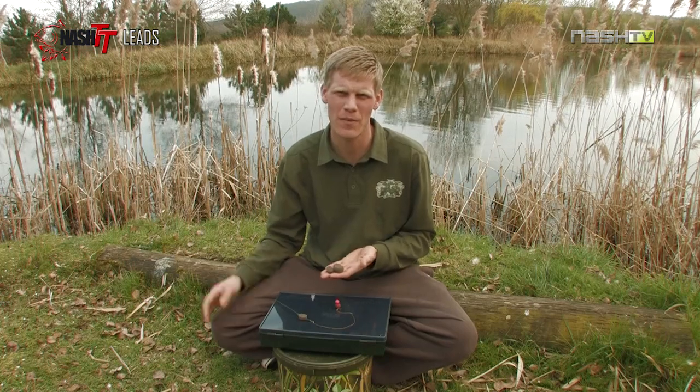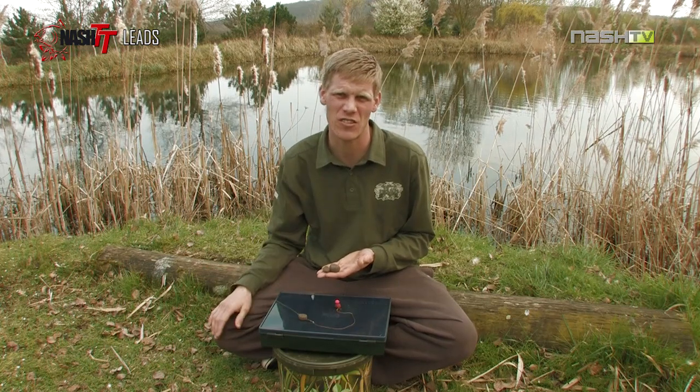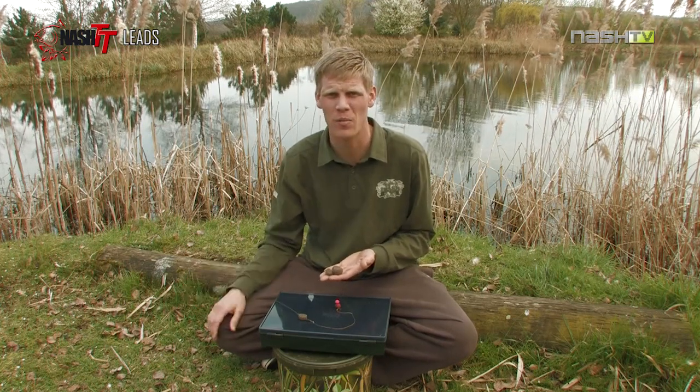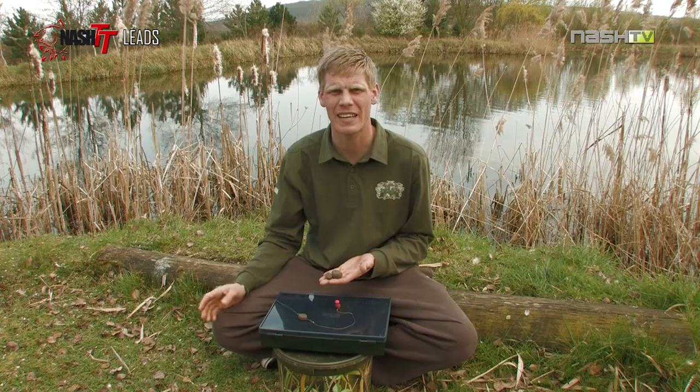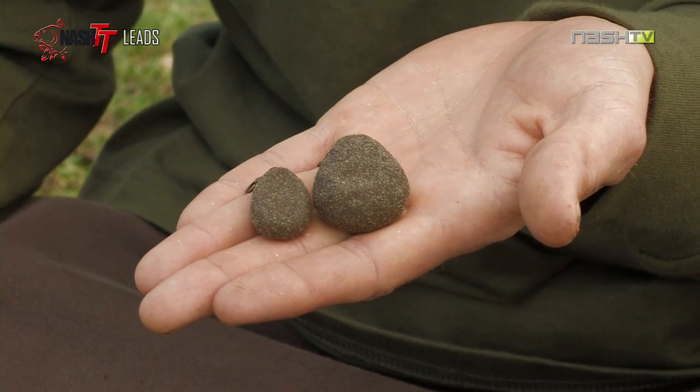When choosing a lead, bear in mind its size. There are some instances where you need a heavy lead to get a certain range. Other examples being maybe you're fishing a lake where there's a lot of undertow or moving weeds, so you need a heavy lead to hold your rig perfectly positioned on the bottom.